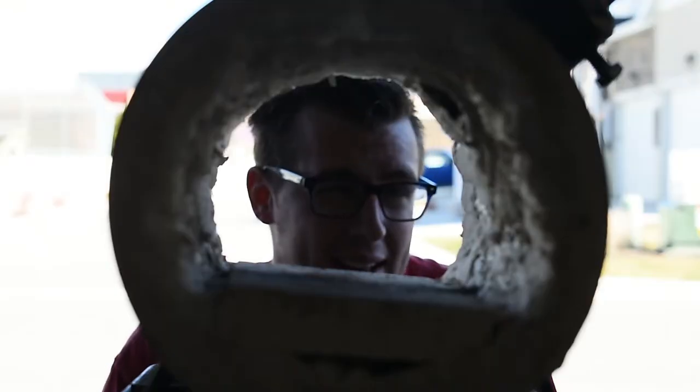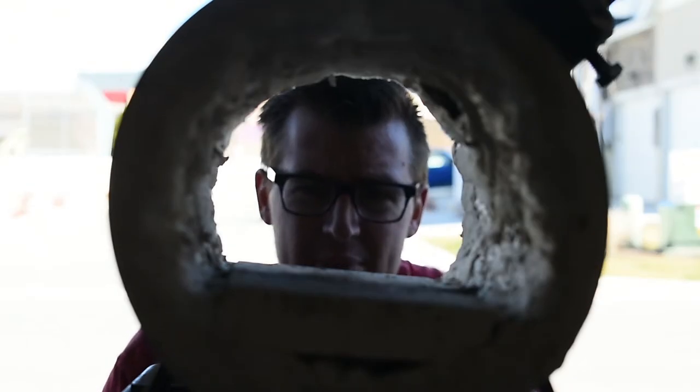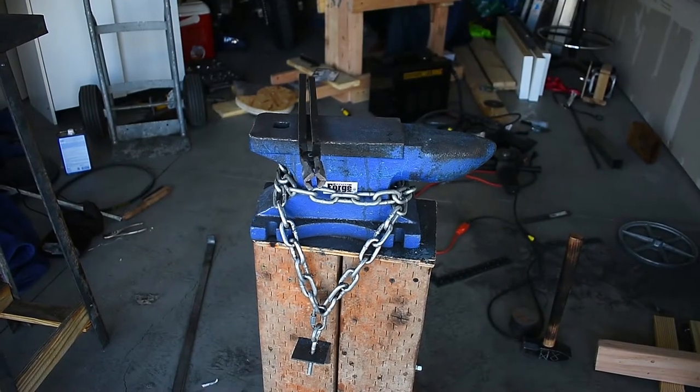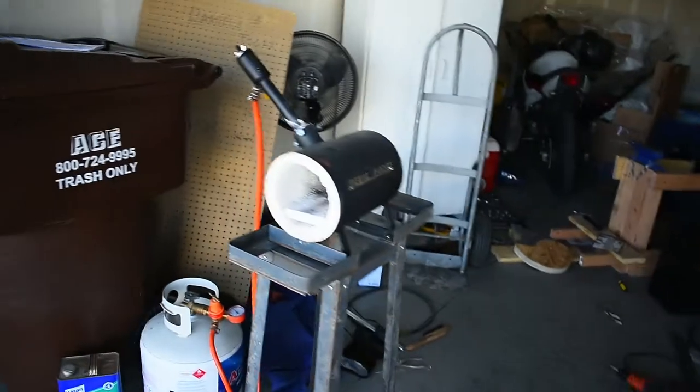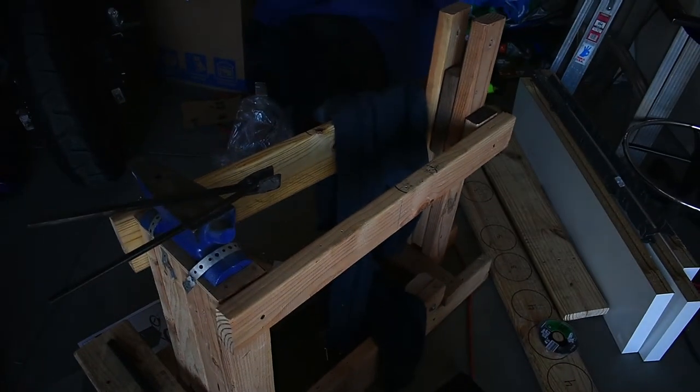So that's cool. At least I still have a garage that lets me do stuff, hopefully. I haven't really asked yet, but better to ask forgiveness than permission, right? And it's still got all of the same stuff — like there's the anvil, my hammer, the forge, and the reason for today's episode: the power hammer.